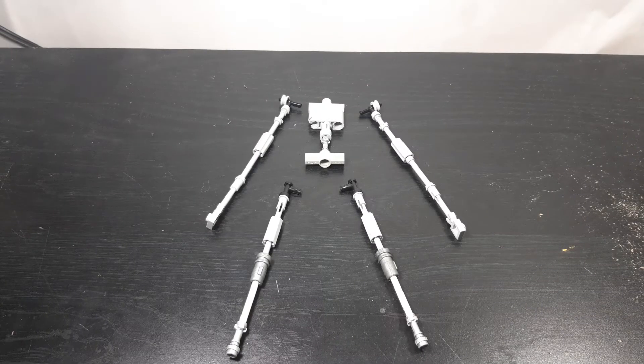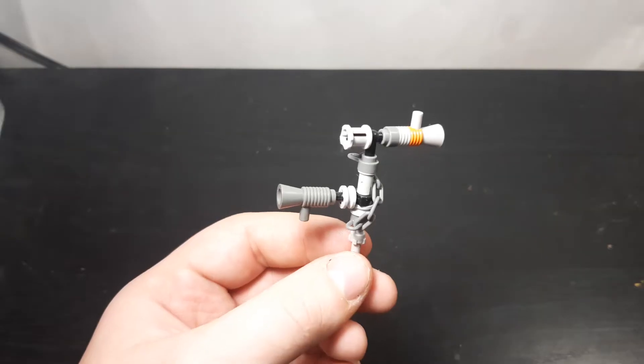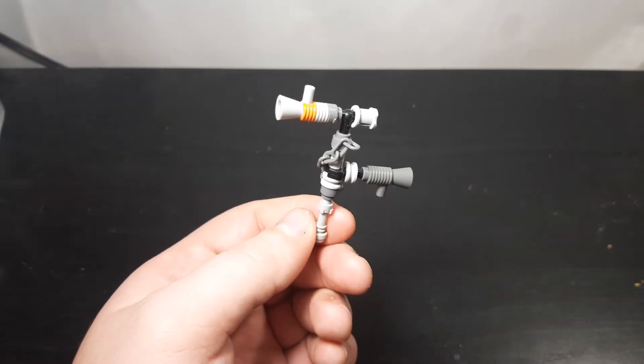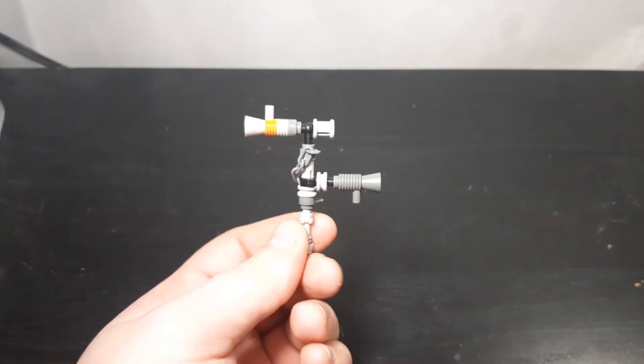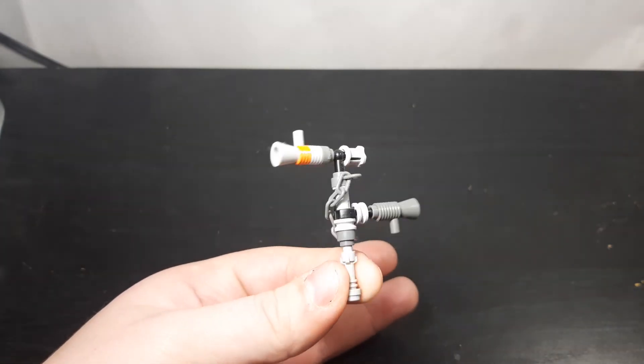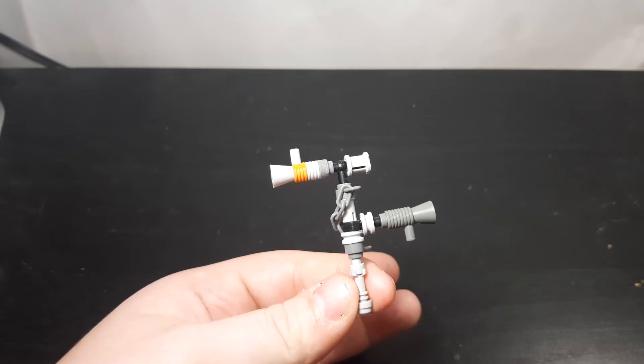At this point you should have the two arms, the two legs, and the torso of your Siren Head. The next and most complicated part — the last part of the entire build — is the head, so let's get the pieces set up.